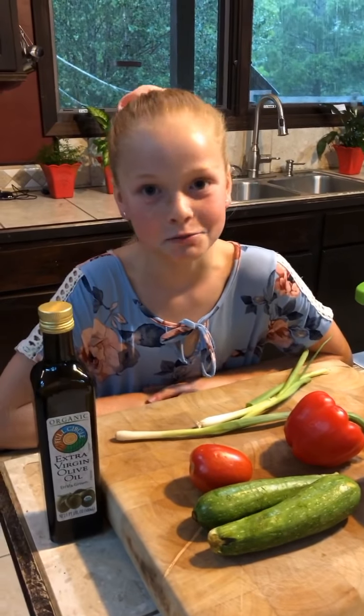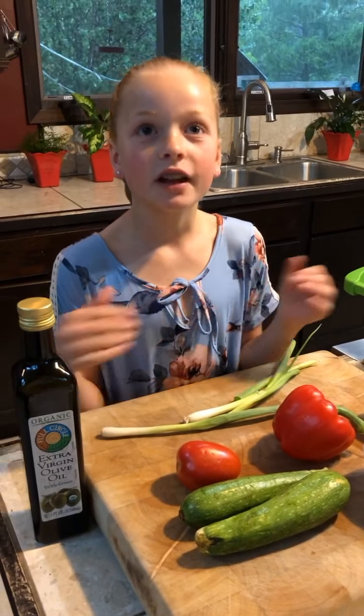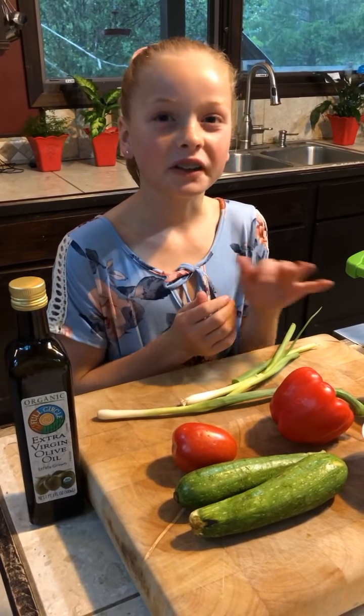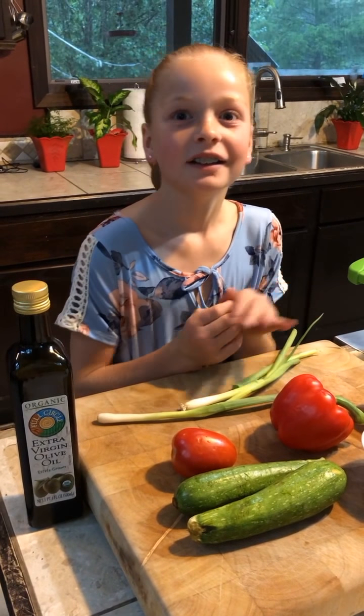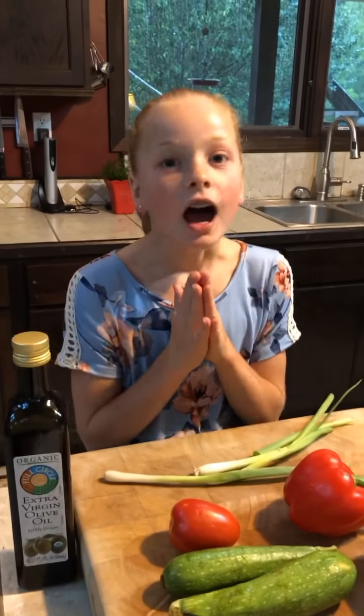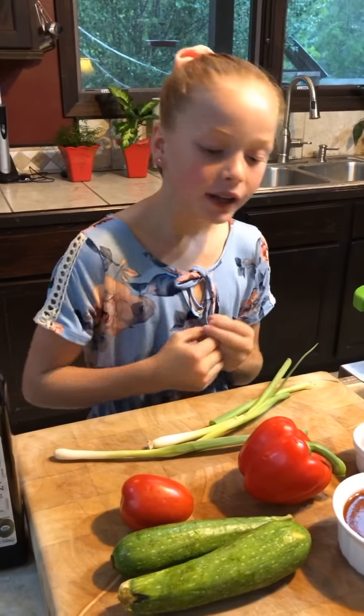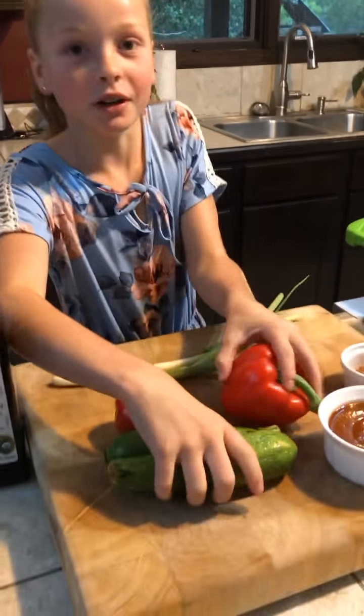Step one is the mise en place, which is pretty much having everything together. The second rule is to always wash your hands — I've already done that with a really good soap. The third thing to do is wash the vegetables, which is what we're going to do right now.